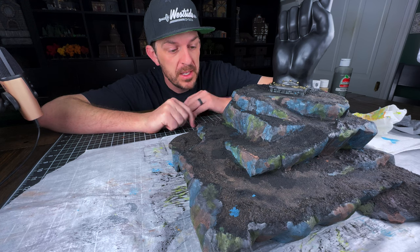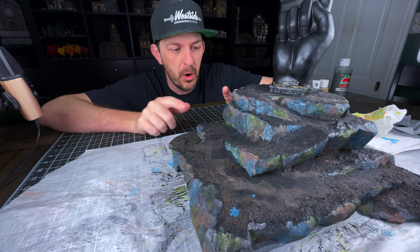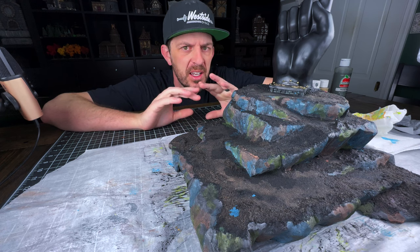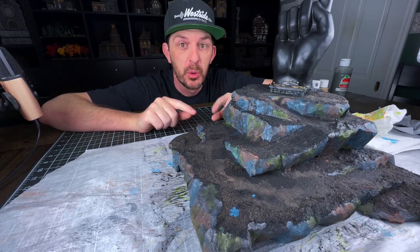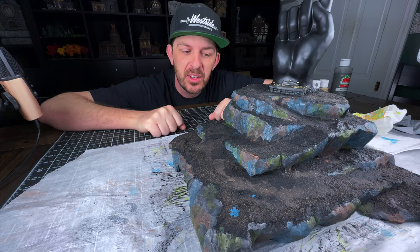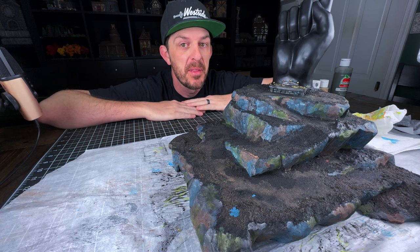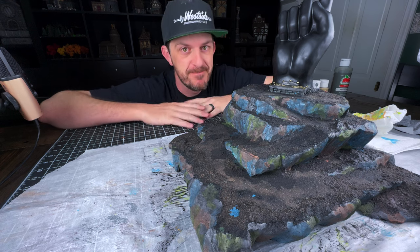I almost forgot to mention — this is going to be the step where all of this ridiculous splotchy colorfulness goes away. The black wash definitely brought a lot of the in-your-face color down, but it's still kind of ridiculous looking. This is going to be the step that neutralizes all of that.